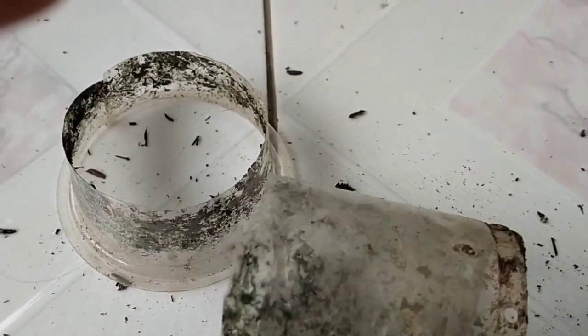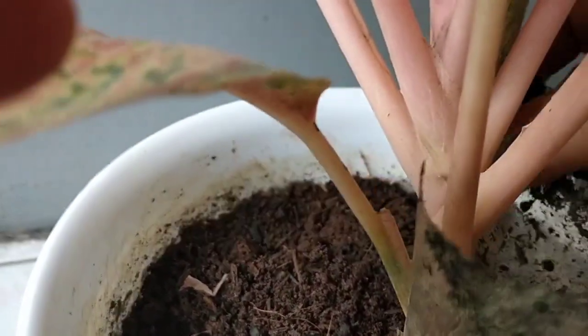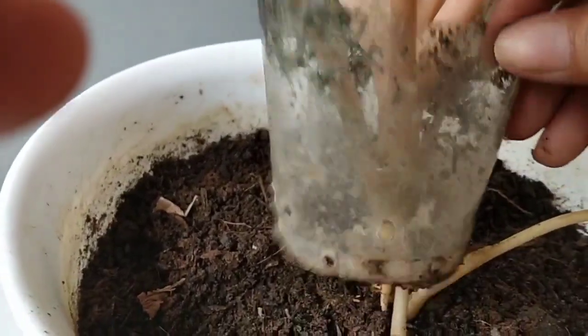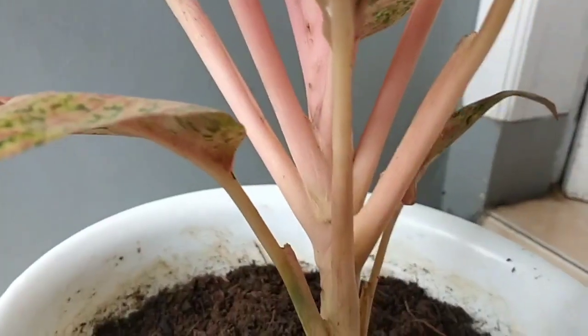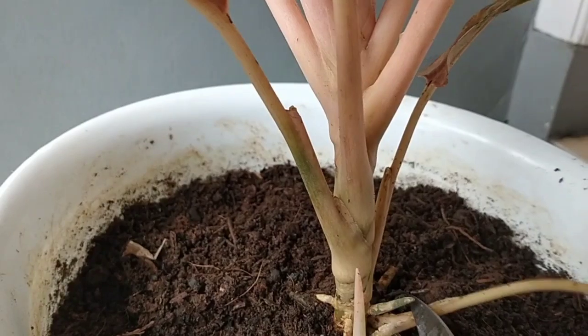Langsung kita potong bekas gelas air mineral ini untuk selanjutnya kita coba masukkan, apakah sudah pas atau belum, kita coba di batang. Kalau belum pas nanti dipotong lagi. Selanjutnya kita potong dulu daun-daun yang paling bawah yang sudah tua, yang sudah rapuh, kita gunting.